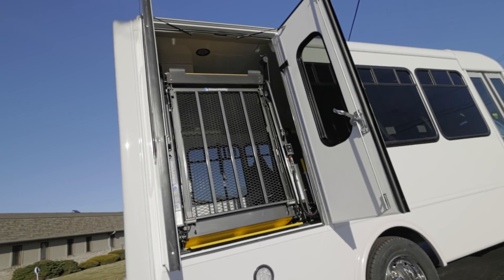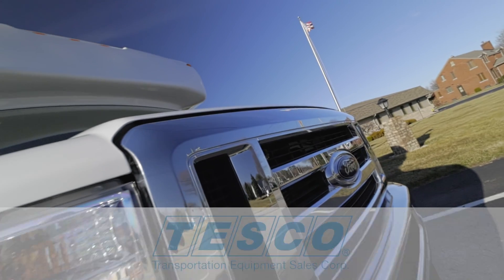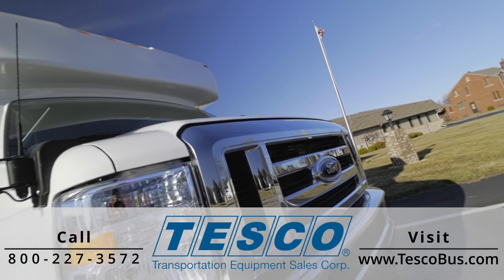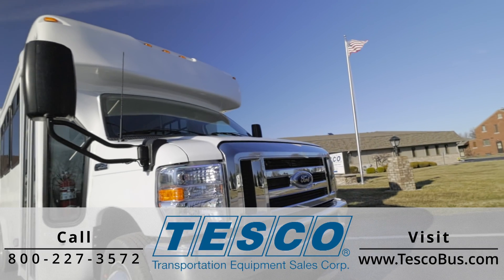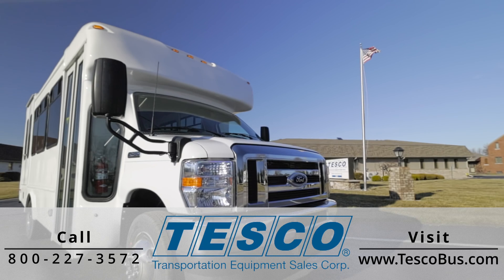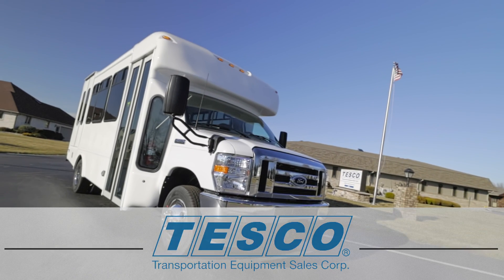And that is how to use your vehicle's Braun wheelchair lift. For all of your transportation and mobility needs, choose Tesco for over 50 years of our proven quality and trusted name. Call, click, or visit today. Thanks for watching.